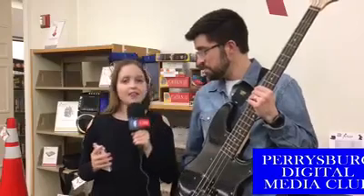Thank you for your time today. You're very welcome. This is Annabelle Booker reporting for the Perrysburg Digital Media Club.